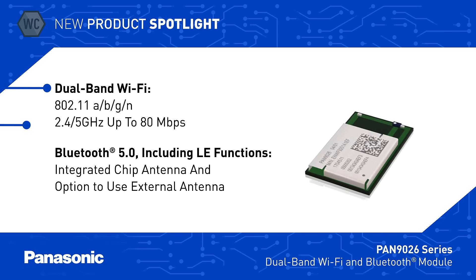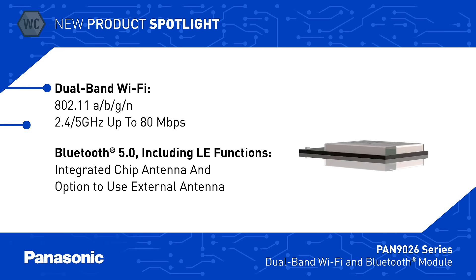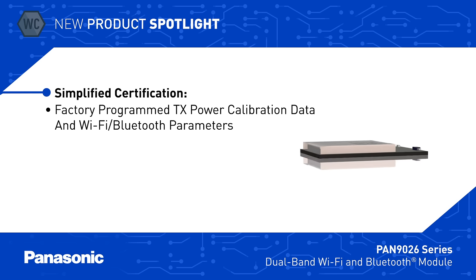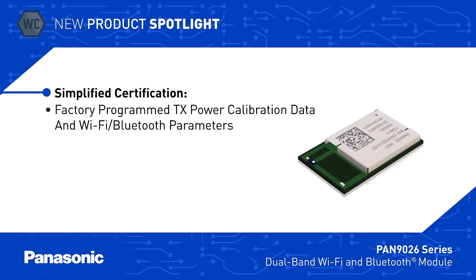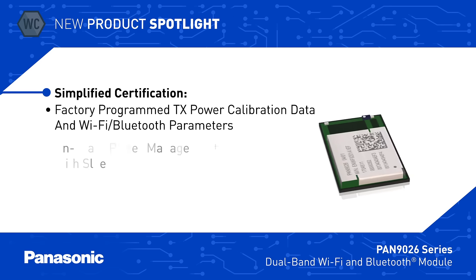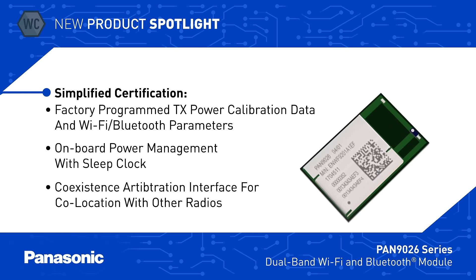The Pan 9026 Series RF module also supports Bluetooth 5.0 and integrates the crystal oscillator, RF circuitry, and a chip antenna for easy integration. It comes pre-programmed with transmit power calibration data and other parameters to simplify certification testing for different regions, and has onboard power management and a coexistence interface for use in applications with additional wireless radios.